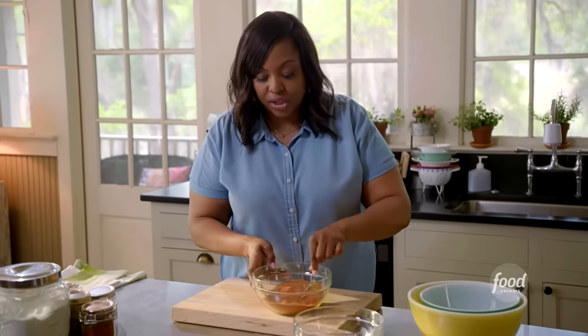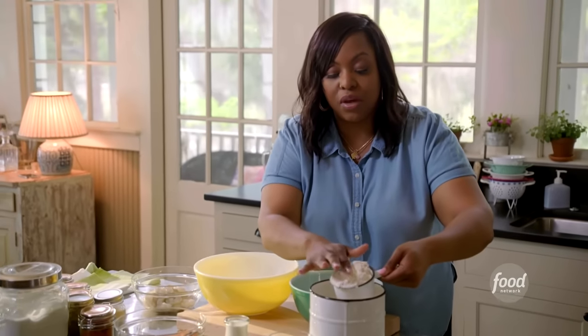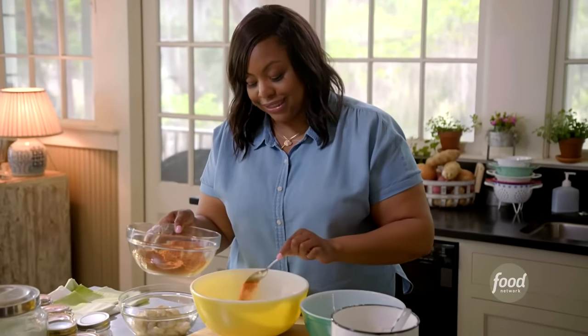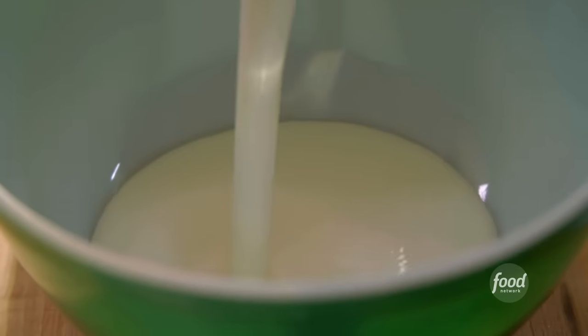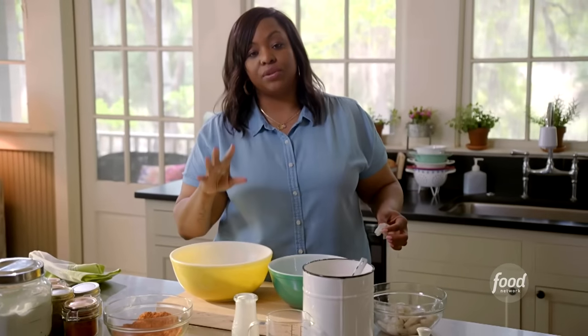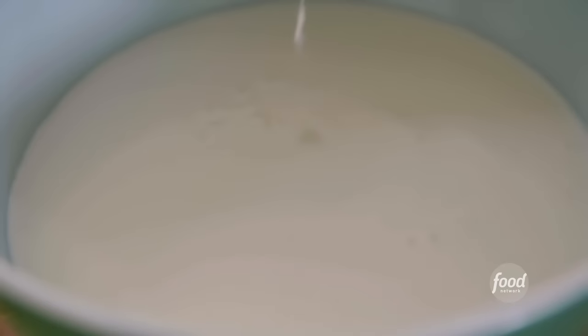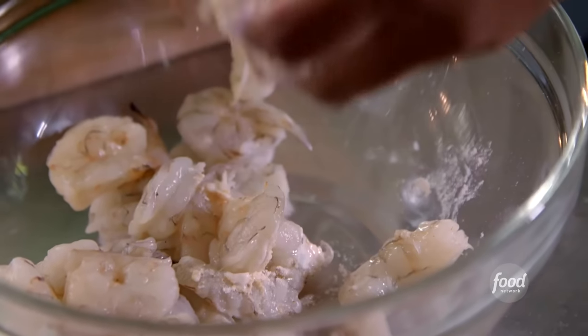I'm going to get started on my dredge. Got a bowl for my wet, got a bowl for my dry. Just going to start with two cups of flour in my dry, along with my Gullah seasoning. I'm going to use all of the buttermilk. When you dredge, keep one hand clean, keep one hand messy. Drop it in the buttermilk, drop it in the dredge. I can't wait till mom gets here — she's the reason why I cook.